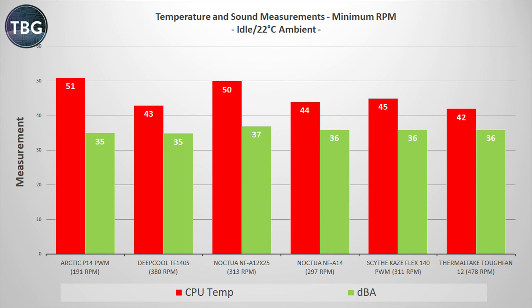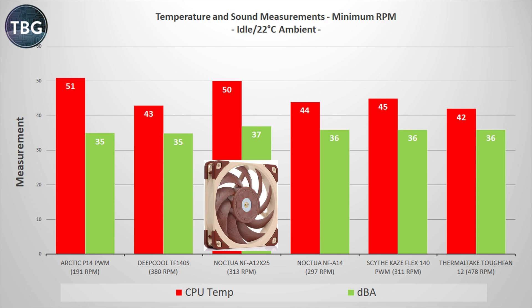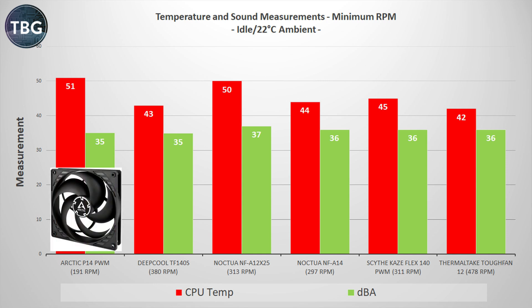Now let's get into the benchmark, starting with idle at minimum RPM. I'm not so concerned about the temps here, though I'll touch upon a couple in a moment. More so I'm looking at the minimum noise levels achievable at the lowest RPM these fans hit in my test. In terms of noise, these fans are all relatively quiet, but a few are certainly above the noise floor, which is around 35 decibels — entirely due to the constant whir of the pump with all other fans shut off. The overall best fan here is actually the Deepcool TF140S, coming in among the coolest and also among the quietest. On the other end of the spectrum is the Noctua NF-A12X25, which is both the loudest and among the hottest.